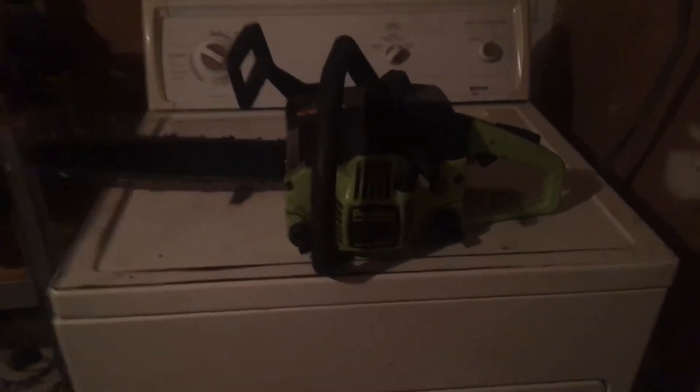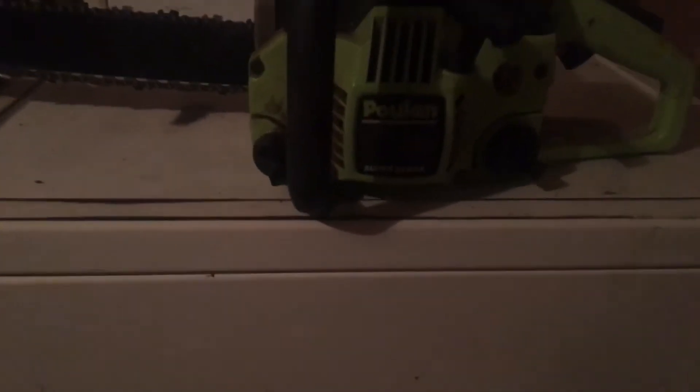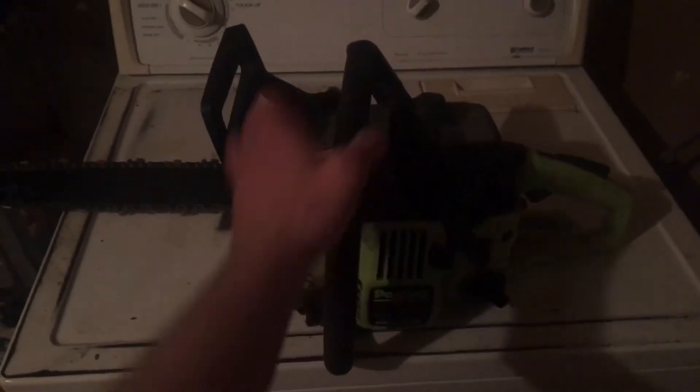Instead I'm gonna bring you this video with this Poulan 2055 LE 2.0 super clean. I bought it — well, I actually traded something for it, which I won't say because I'll probably get a bunch of grief for it. I traded for this; the dude said that it worked but then it quit running.